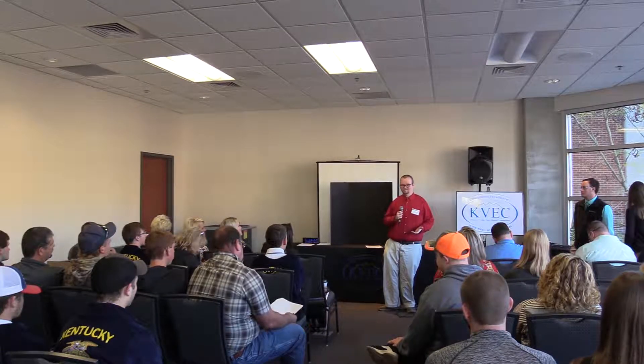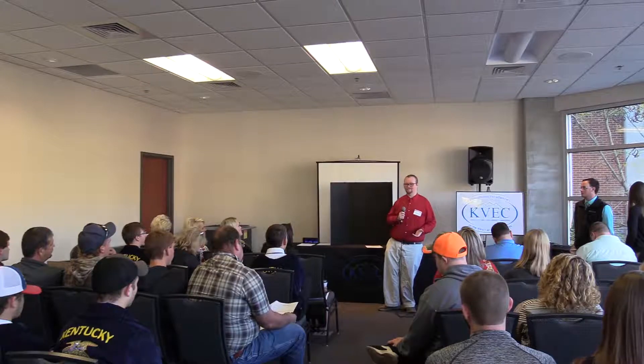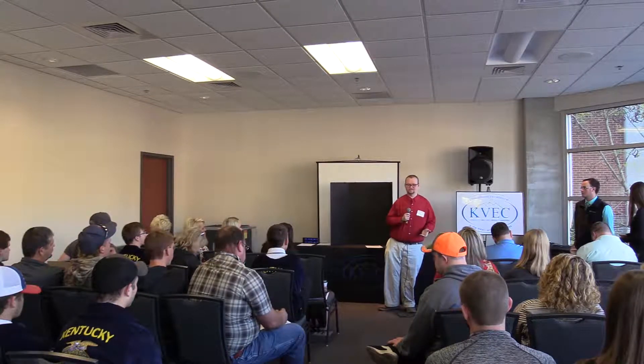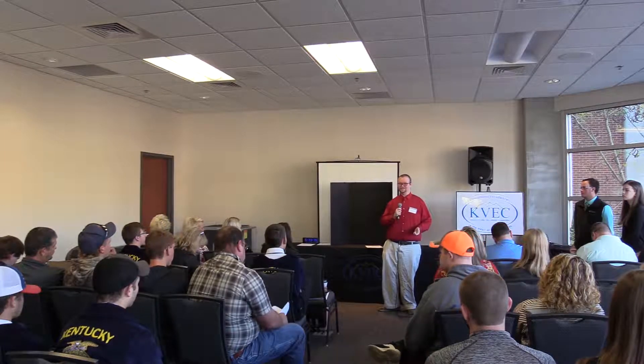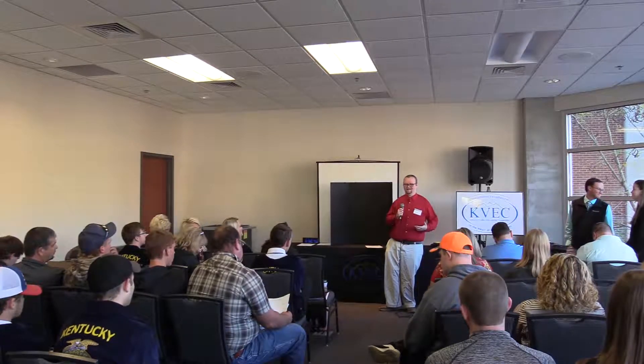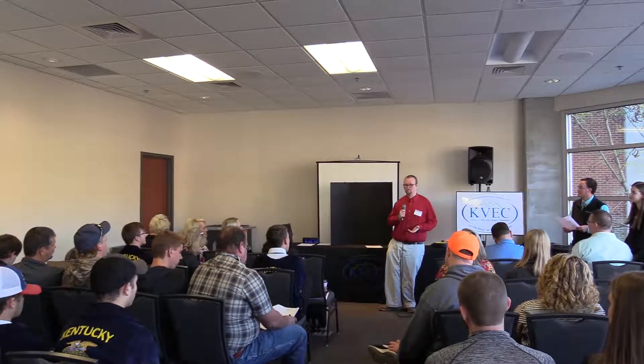I had a classroom set of marker boards. And those things are nice, but they get really, really messy over the course of things, and you never know what a student is possibly going to jot down on them — because, you know, our students are all wonderful little angels all the time. So, after last year, I learned about these things called boogie boards.